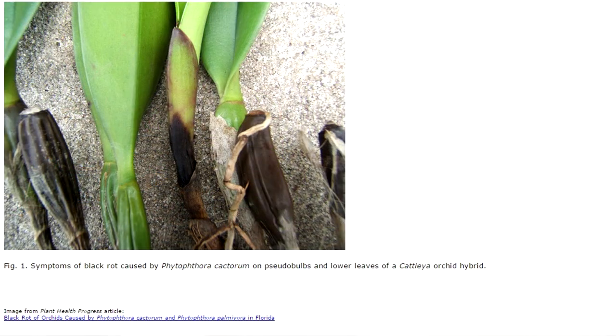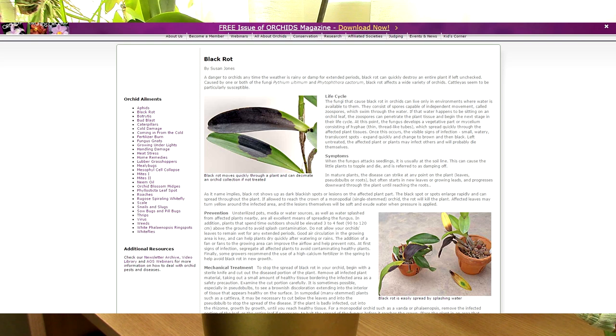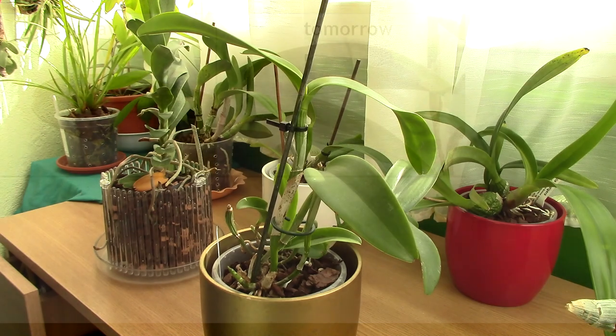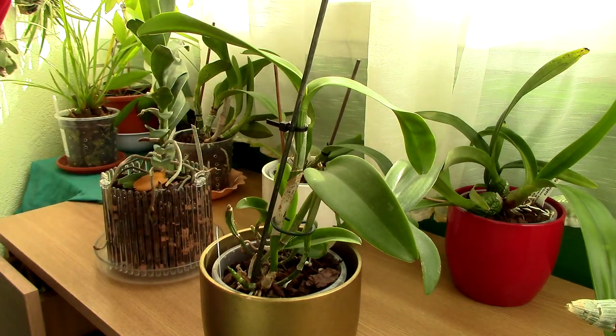Black rot pretty much looks like it sounds. The symptoms are blackening of the tissues, whether it's leaves or pseudobulbs. The rotted tissue looks almost black — not brownish, not yellowish, almost black. This thing spreads so fast that the effect is visible from day to day, so you need to act really fast. I'll add a link in the description toward an article from the AOS on black rot so you can learn more about it.